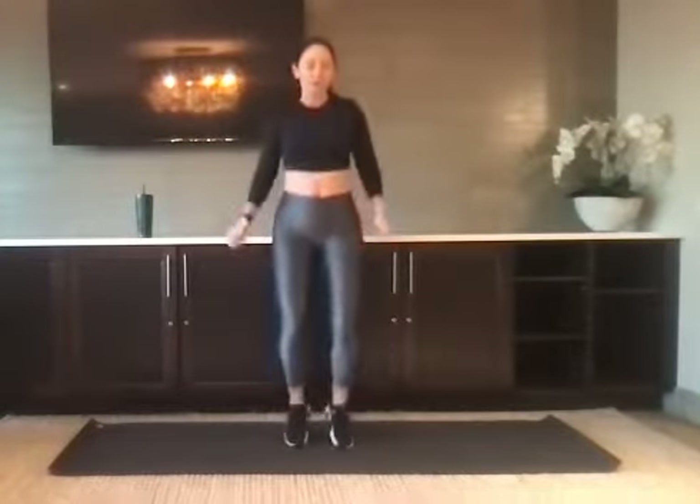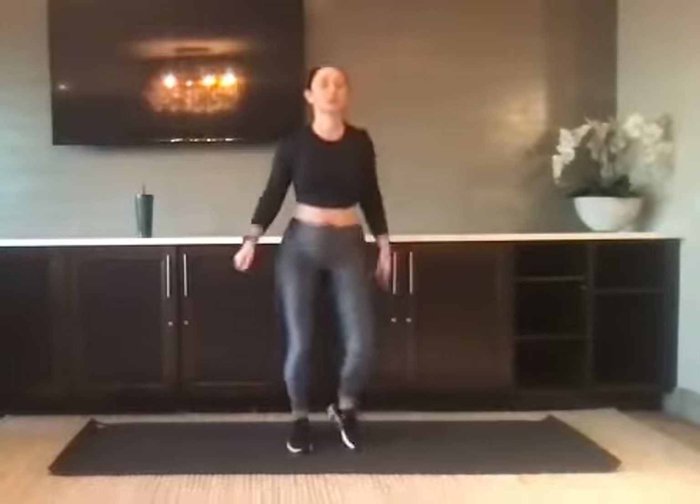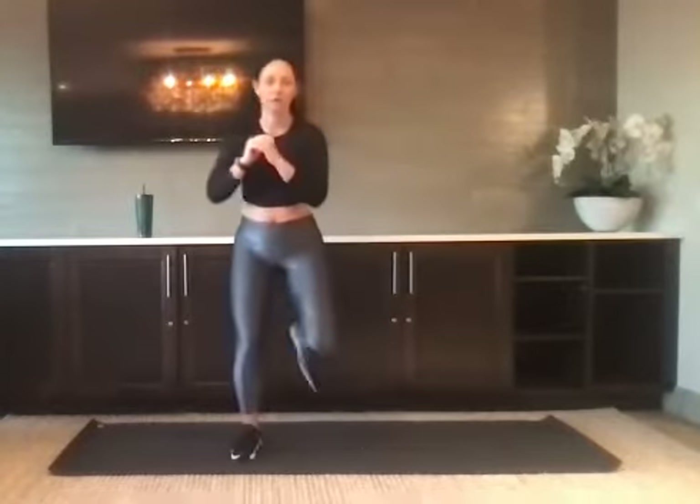Getting that heart rate up. If you need to modify, you can step and tap. Go right back to that jump rope — one more round. We're going for heel kicks. I'm going low impact. If you want higher impact, take it to a jog in place as you kick the heel high. For five, four, three, two, and one.